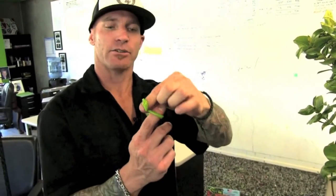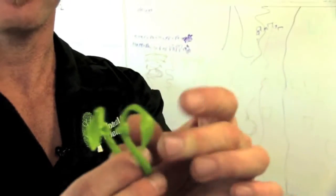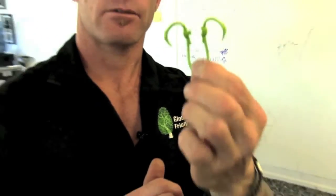I want to show you a little bit about the ultimate plant clip — it's our number one seller. This replaces twist ties. It's easy to use, pops right on one-handed, reusable, non-abrasive, for holding plants up. It also looks good — it's cute.